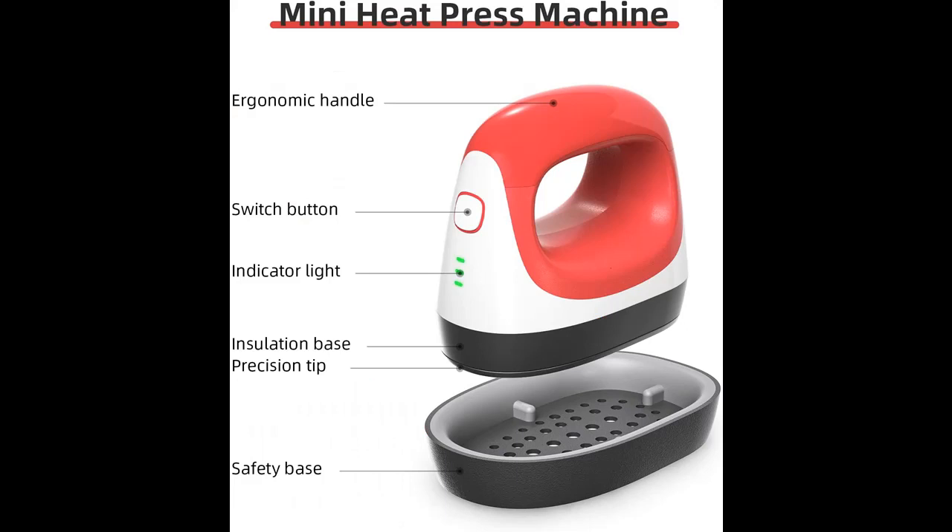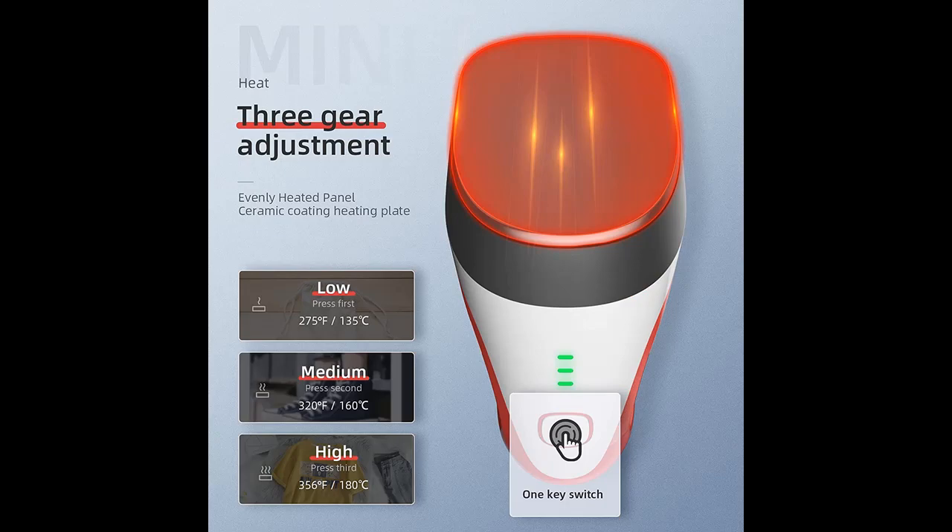This mini heat press is suitable for full-size heat transfer projects such as shirt printing, pillows, hats, handbags, canvas shoes, and other creative patterns on surfaces. It allows you to enjoy making crafts with the mini press and can also be used as an iron in daily life.